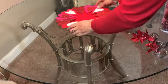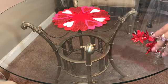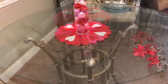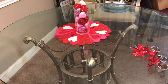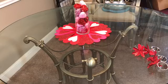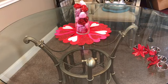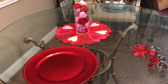I cut the ends and I'm leaving that there, then I put my vase in the center. Next I'll start with my plate — I got these charger plates at the Dollar Tree, and they are that beautiful candy apple red that I love so much.